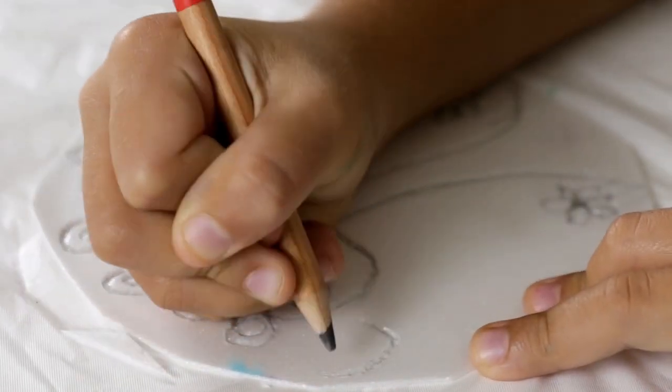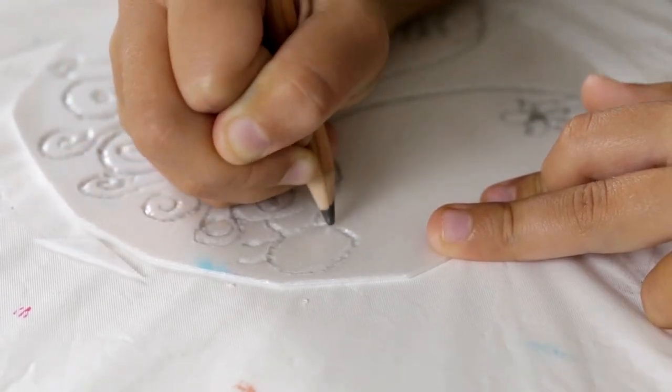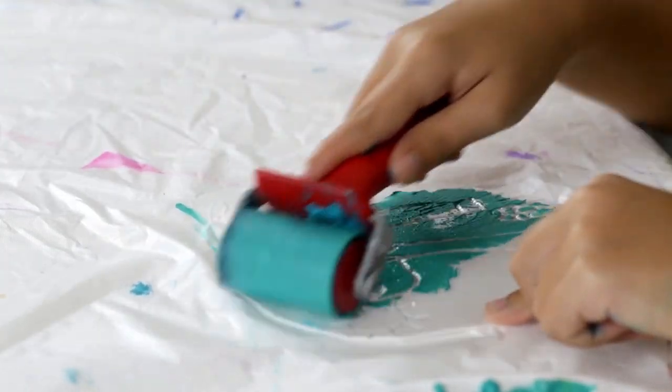Today we're going to do some styrofoam printmaking. With this art activity, you draw a picture in styrofoam and then use that picture to make a print — multiple prints, as many as you like.